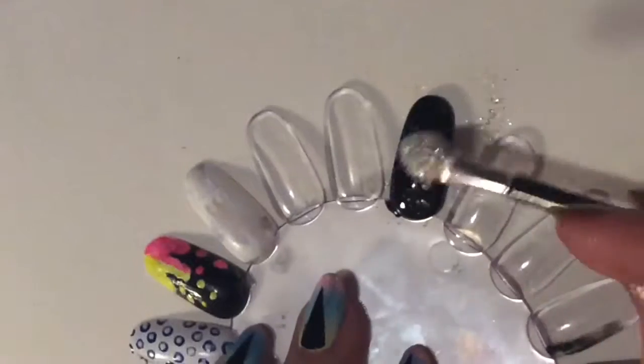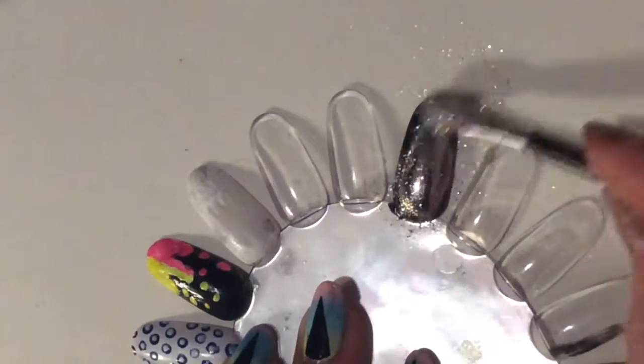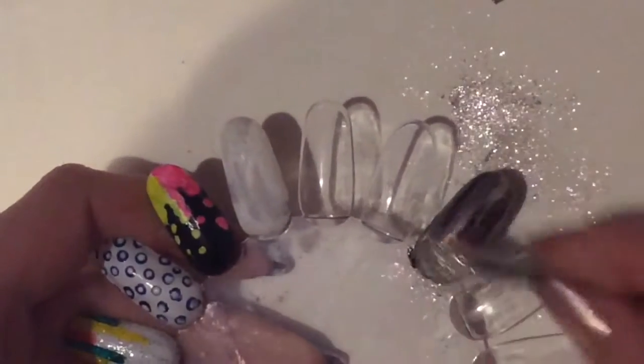This is where the magic happens. Just use an eyeshadow applicator or something to rub in the chrome powder to the gel polish. It's amazing how it works. All these products are available at oceansofbeauty.com and the link is in the video description box below, so don't forget to check that out.